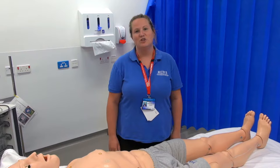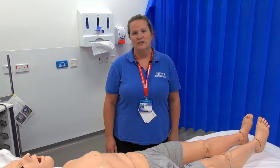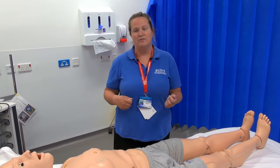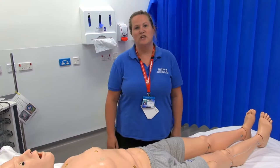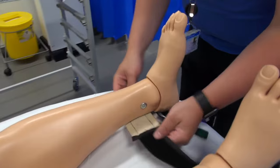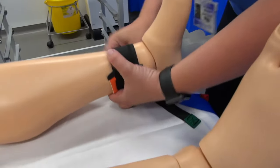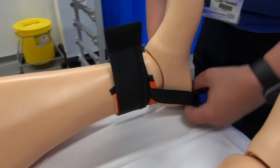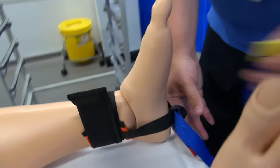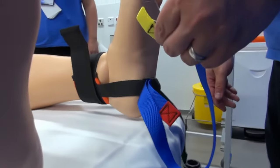At UHL it's the doctors that need to apply the traction, so if a member of nursing staff is doing this procedure, when the traction device is tightened you need to make sure it's the doctor that does that. First, attach the ankle hitch underneath the ankle and secure with the velcro. The section goes underneath the foot — make sure that's tight. Ensure the yellow section is long and the red section is short.